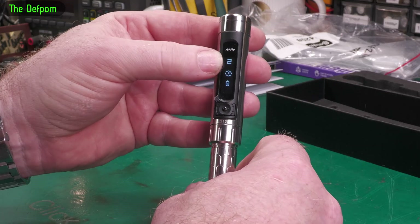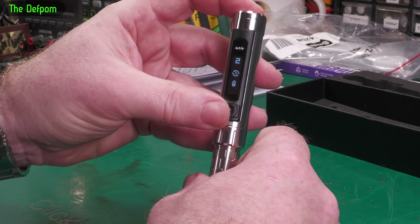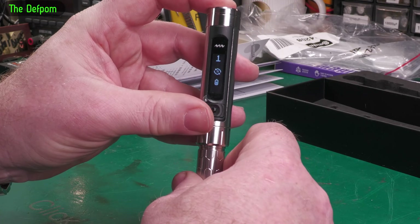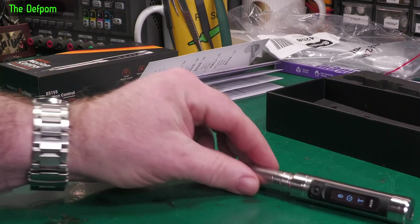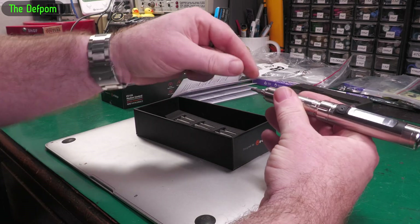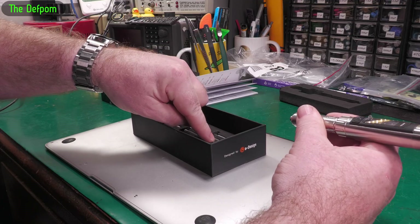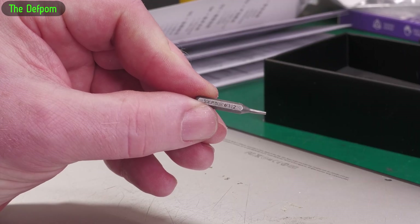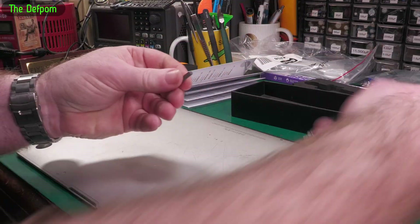It's got adjustable torque — I've currently got it set to 2. You can go up to 3, 4, 5 — where 5 is the highest torque and 1 is the lowest. So now let's get something to actually take screws out of. I've got an old MacBook here which I've got to repair. This kit actually has the bit for these MacBook screws — it's a number 1.2 bit. Comes in the kit, so no messing about there.